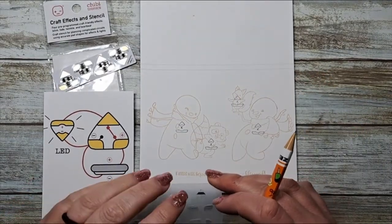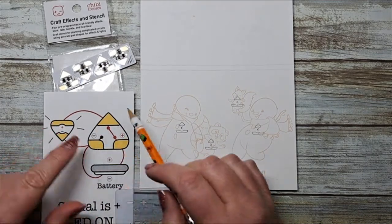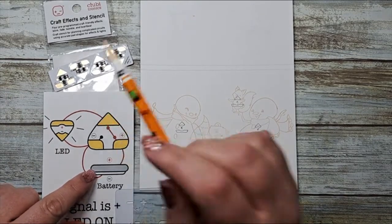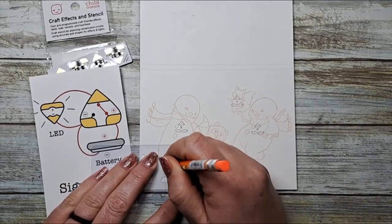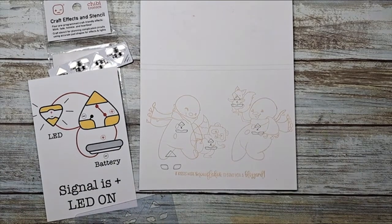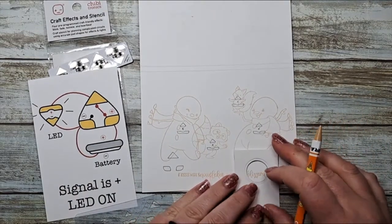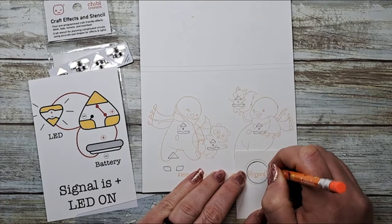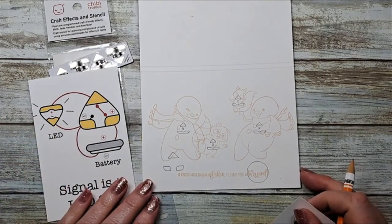Next we want to plan for our craft effects sticker. I always pull out my little cheat sheet, which shows me that on these stickers the positive goes in one corner and out the point of the triangle. We need to make sure we have room for our sticker in the circuit, and it needs to be attached to our battery. Using the stencil, we're going to create a circuit button to complete our circuit over the word 'blizzard' on the front of the card, which is also indicated on the inside.